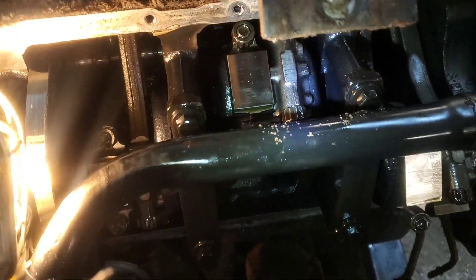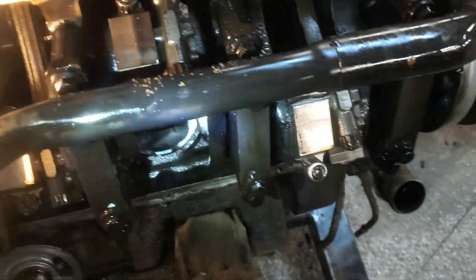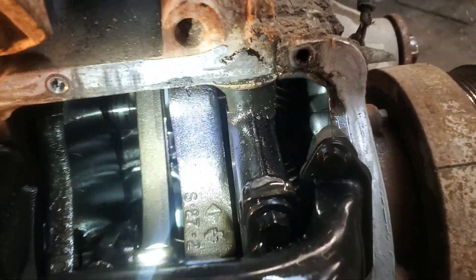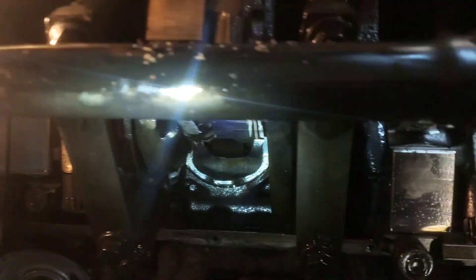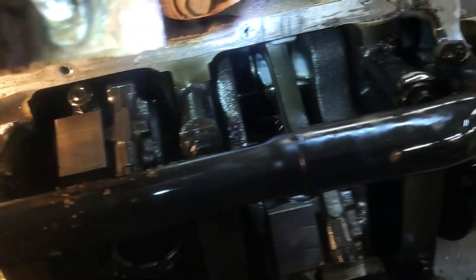Once it's fixed, I'm going to put it in an older vehicle — I think an old '94 Suburban or something like that. I'm not sure exactly what I'm going to do yet, but I just wanted to share this and I'm going to see if I can get some better shots by rolling the engine around.